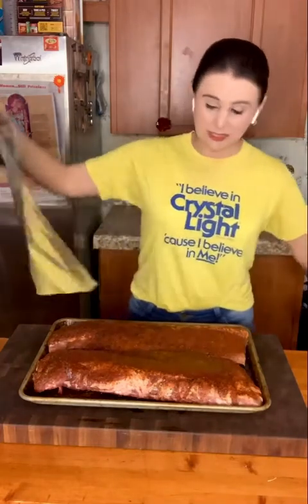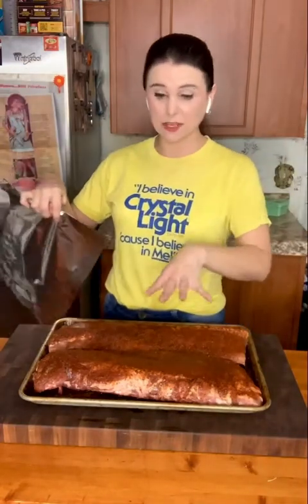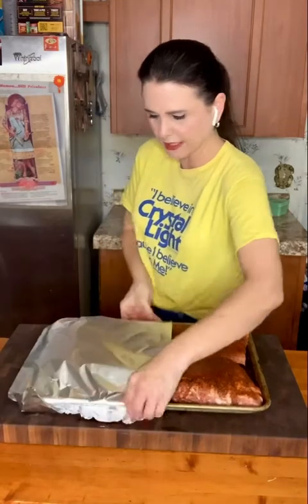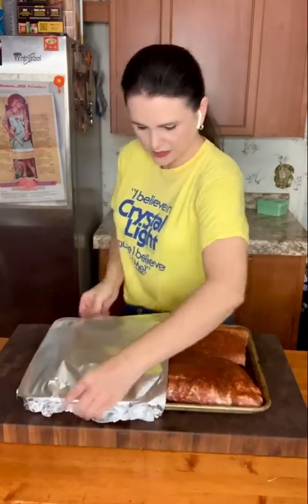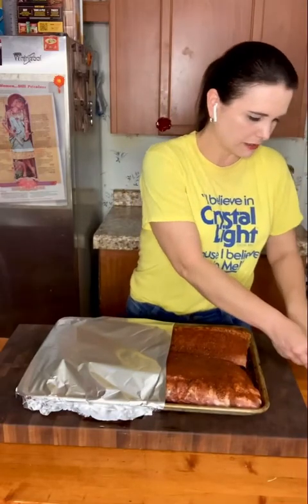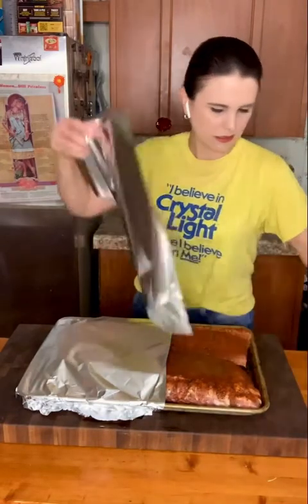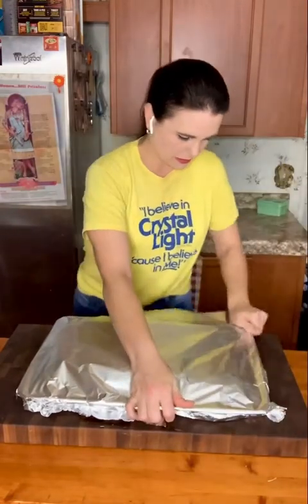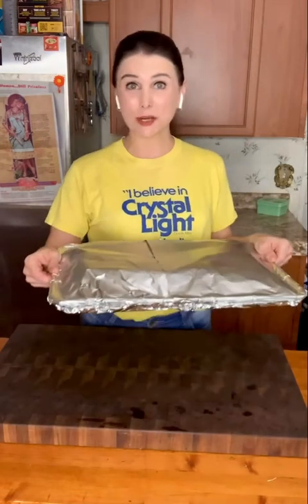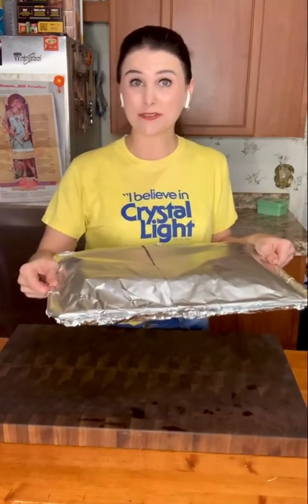I sprinkled these ribs with some barbecue seasoning last night, front and back, rubbed it in real good, and covered them up and put them in my refrigerator overnight. I have my oven preheated to 300 degrees. I'm going to cover them up with some clean aluminum foil and slow roast them.